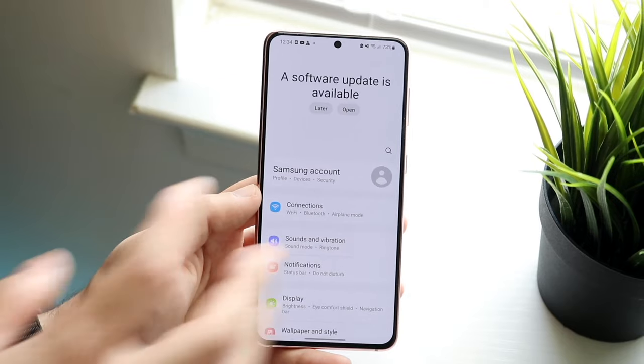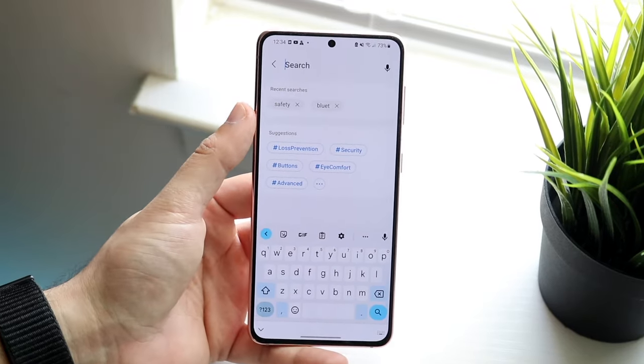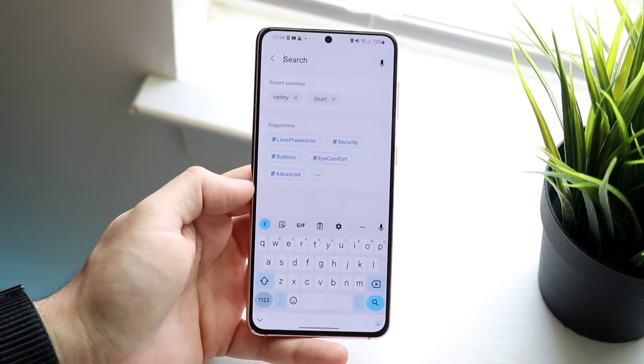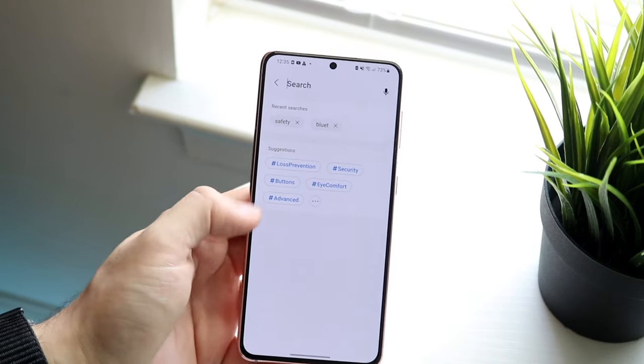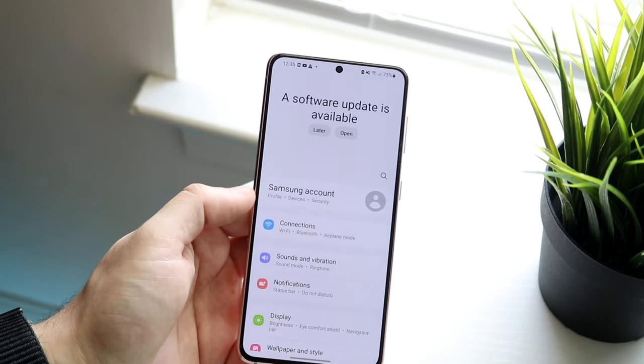I'd recommend going into your settings and searching for something like "Bluetooth safety" or just "safety" or "Bluetooth," and you may be able to find some sort of toggle to remove it. I was not able to find it on my Samsung, but you may be able to find it on your Pixel.